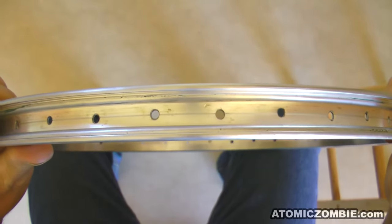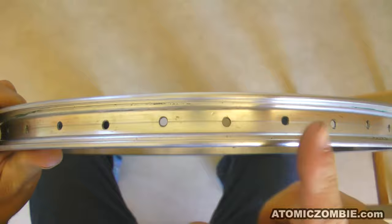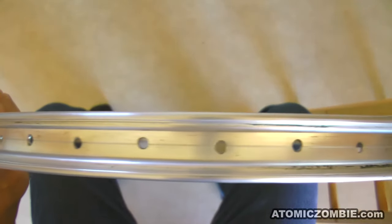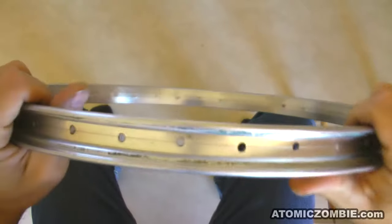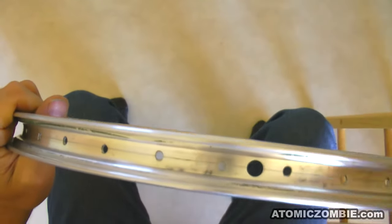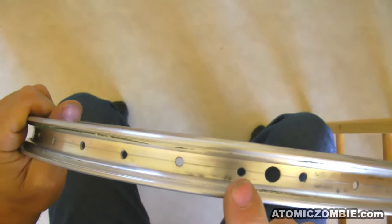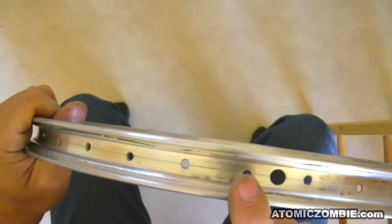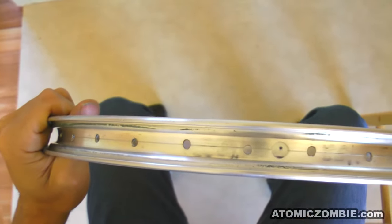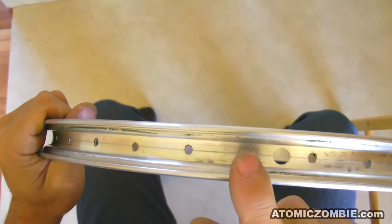Take a close look at the holes in the rim. You will notice that the holes are offset from one another, with some being closer to you and some further away. The spoke will always go into the rim hole that is offset towards the hole in the hub flange. The first spoke to be installed in a wheel will go into the hole closest to your side, right next to the valve stem. This hole could be on either side of the valve stem, but on this rim it is on the left side.